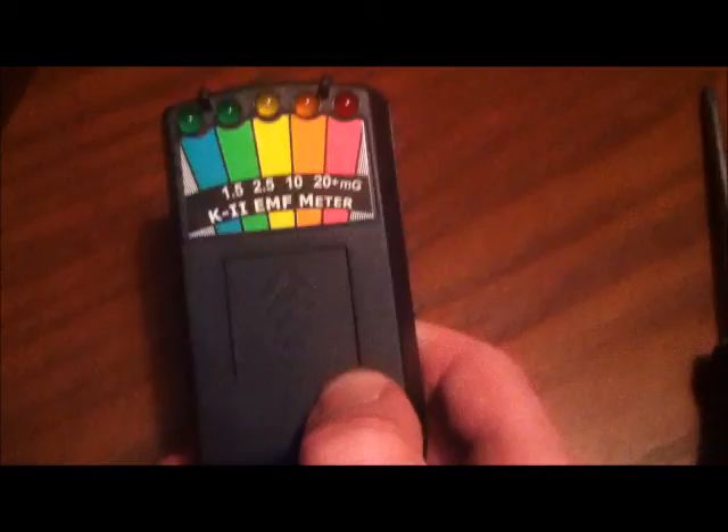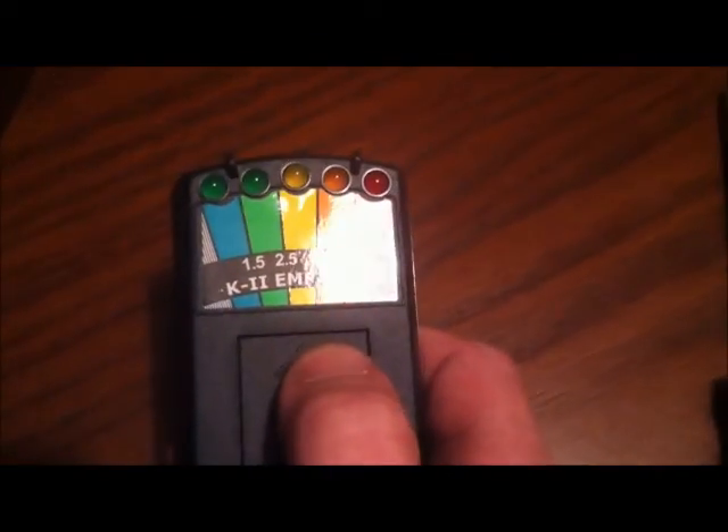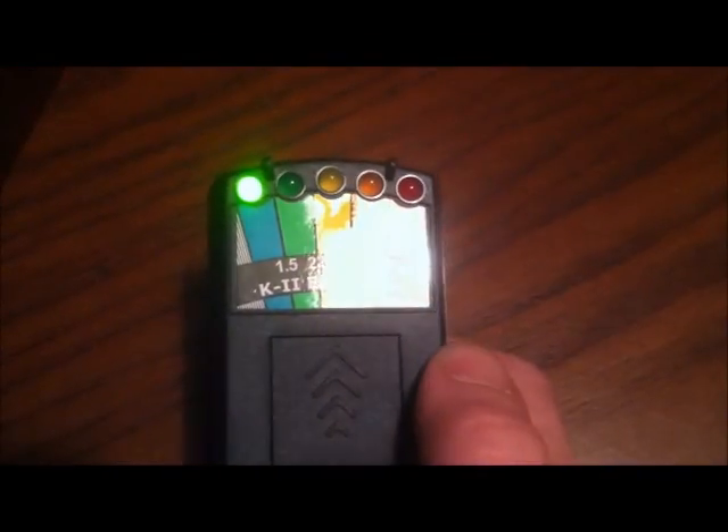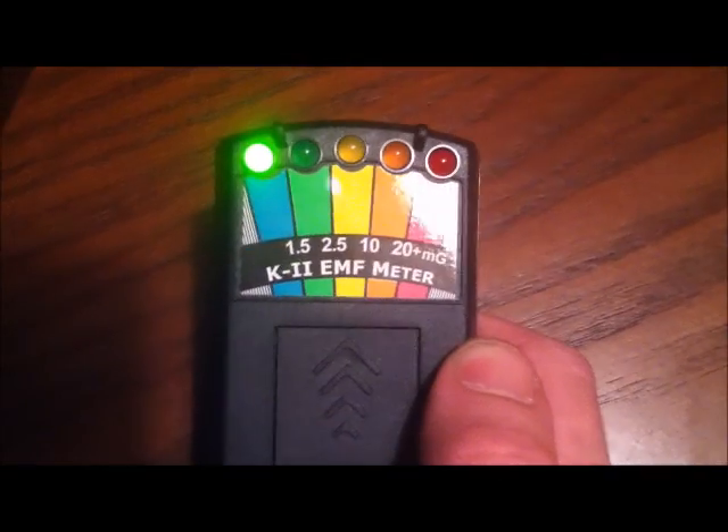But anyway, this is the meter. Mine came in black — I think that's how they're making them now. Basically, it's got the switch right there, and it stays on instead of using a penny like the old school ones. And it does whatever it means to you.